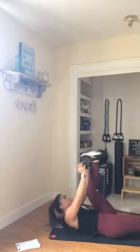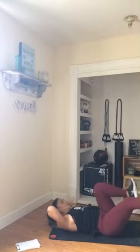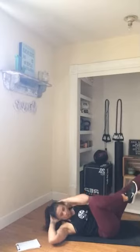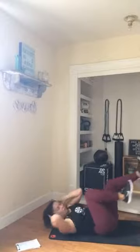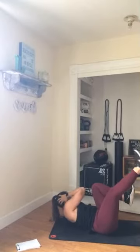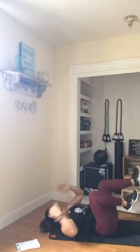Three, two, and one. Now hold that slow bicycle crunch — slow, slow, slow. The two count: one, two, one, two. Ready? Go quick right here. All right, little puffs there — breathe out through that mouth. Back to slow right here — slow, slow, finish it out. Last time each side. All right, rest that out.